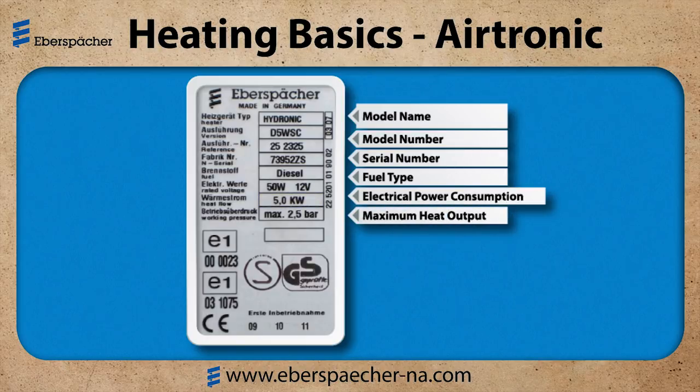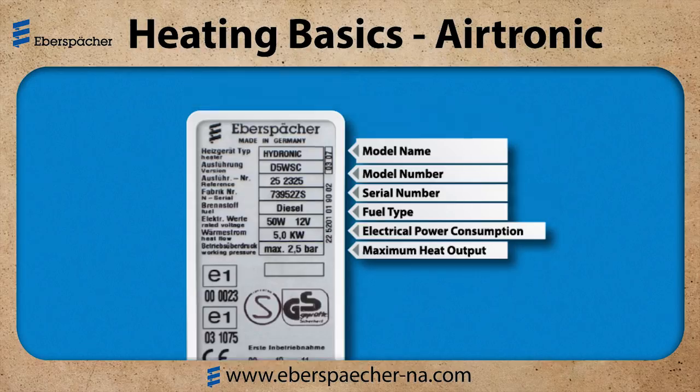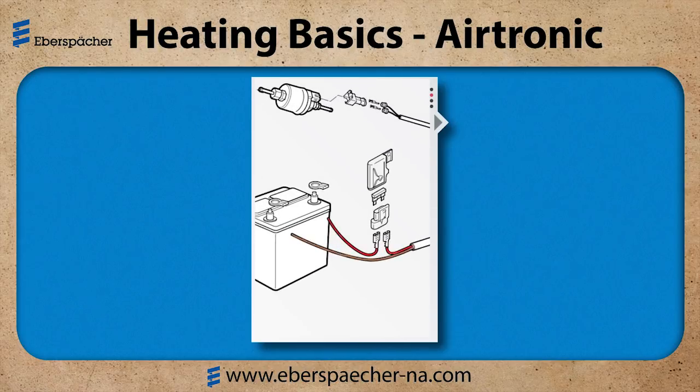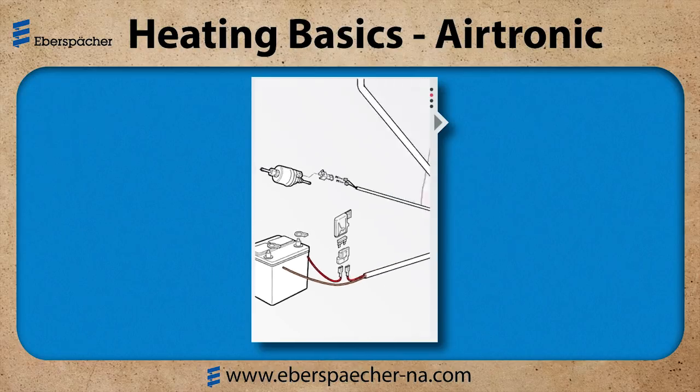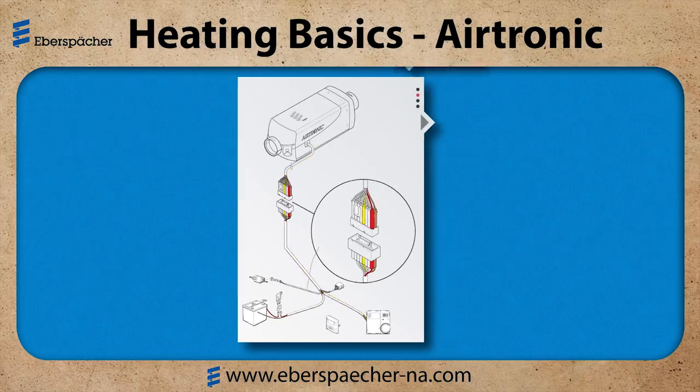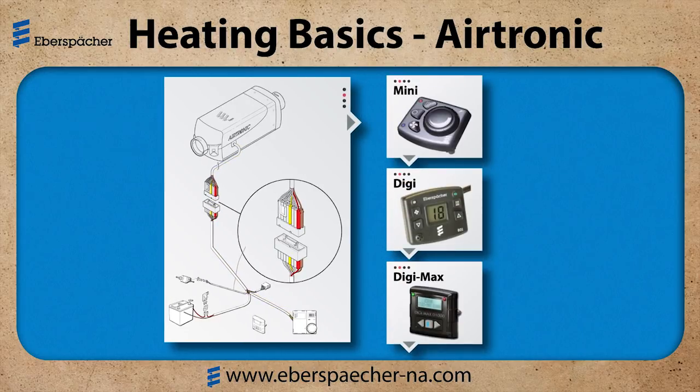We've identified the heater. Now let's look at the control or the application. If I take a quick look at my wire harness: red is power, brown is ground. We prefer those going directly to the batteries, protected with an inline fuse. Once I tell my heater to start, I will get a start signal down the yellow wire — that's the signal wire to the heater. If you're using one of our controls such as the Mini, Digi, or Digimax, it's as simple as pressing the button and having the heater start.